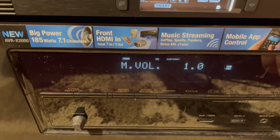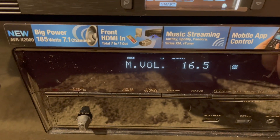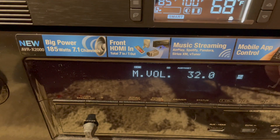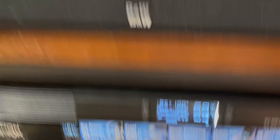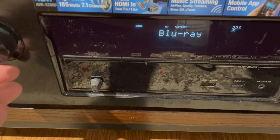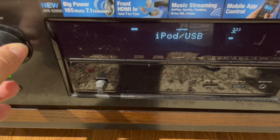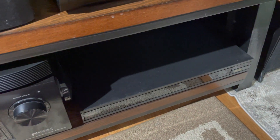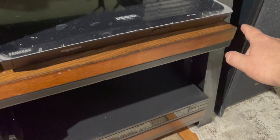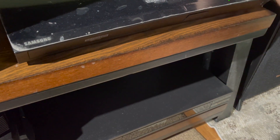One of the cool things is I always have it set to zero when it first turns on, that way I don't have to worry about it. It's coming through a Bowers and Wilkins. Let's turn the CD player on and listen to some music.